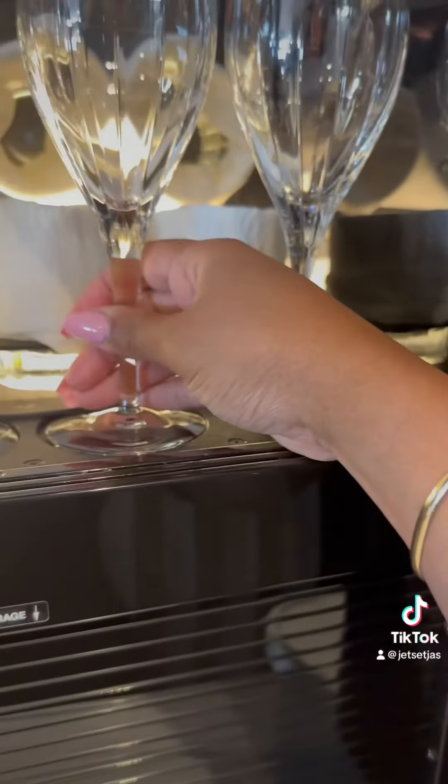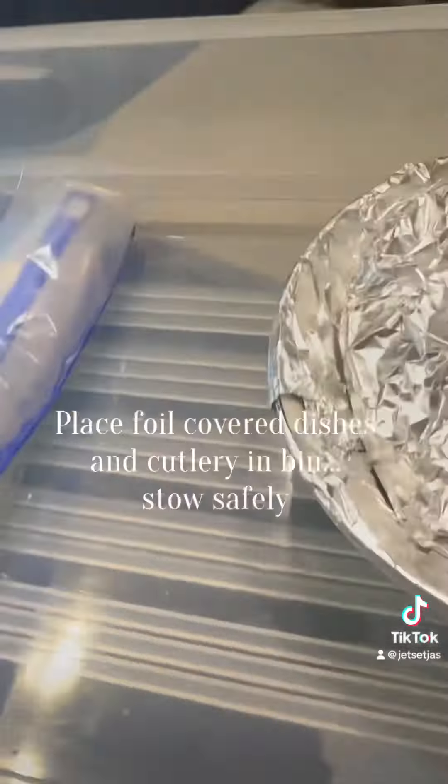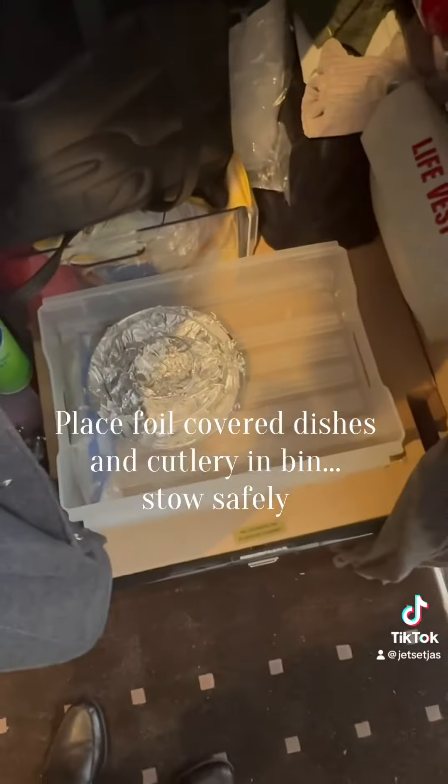And once we land, I will give all the dirty dishes to the FBO to wash for me and I'll get them back the next day.